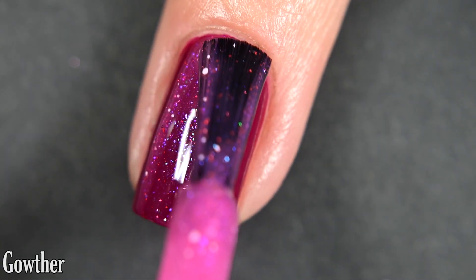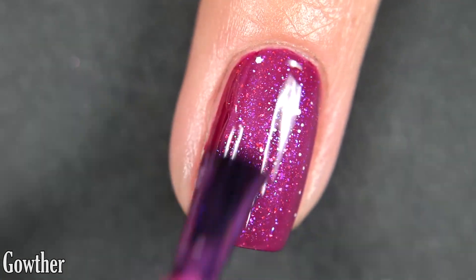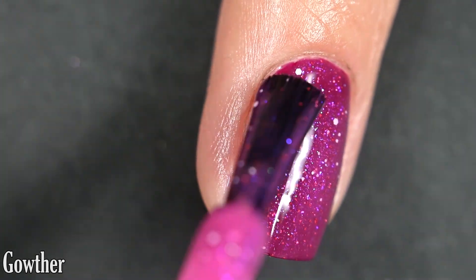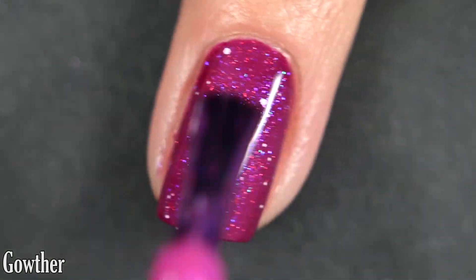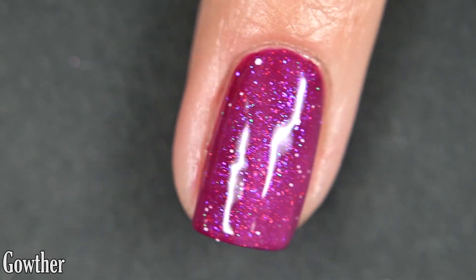Here's one coat over a pinky berry cream color. I do really enjoy this one as a topper, but I prefer this one on its own in three coats.